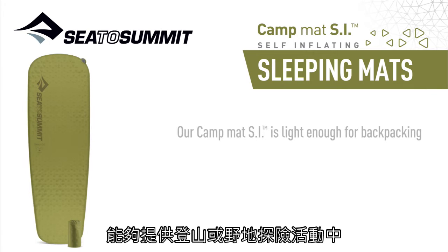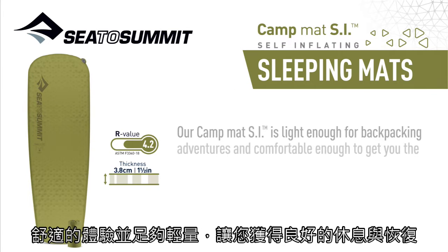Our Campmat SI is light enough for backpacking adventures and comfortable enough to get you the rest and recovery you need.